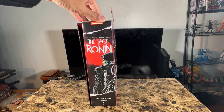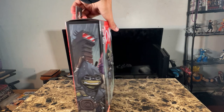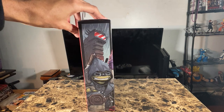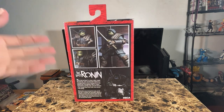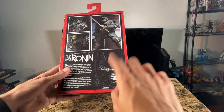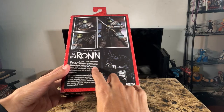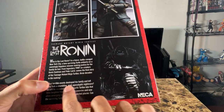On the right side you get an illustration of the Last Ronin which is ripped from issue one — or if you bought the recent hardcover you're gonna see the same exact illustration. On the left side you get another illustration of him wearing his goggles, and on the back you get a couple promo pics of the figure and a really badass illustration of the Last Ronin drawing his katana, along with the synopsis of the story.